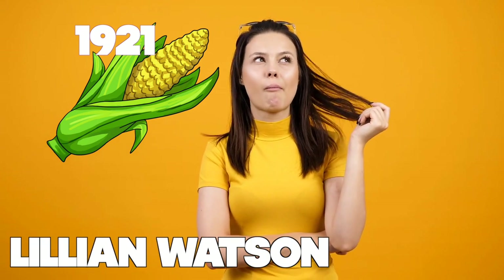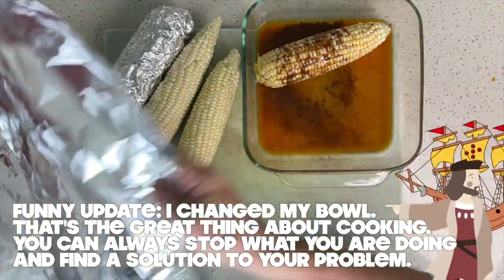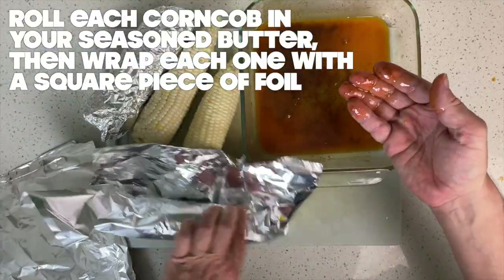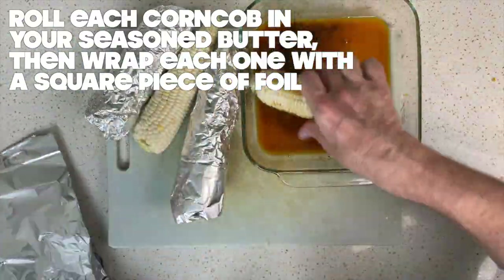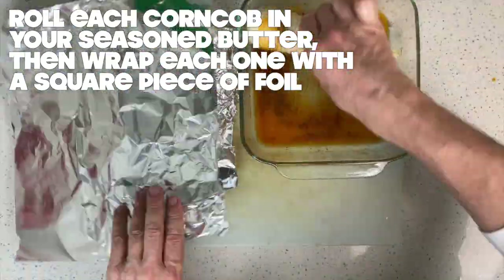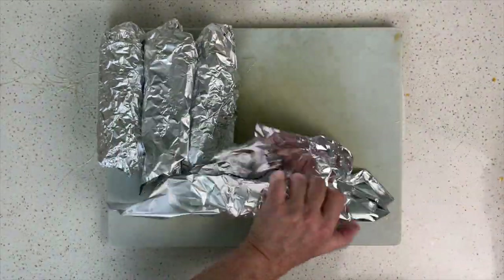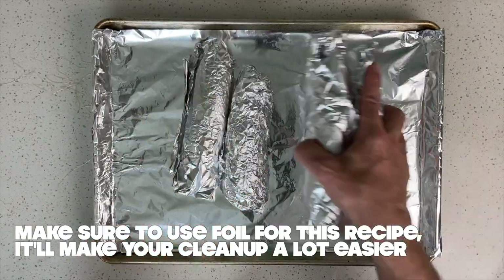In an etiquette book from 1921, Lillian Watson described corn on the cob as 'without a doubt, one of the most difficult foods to eat gracefully.' She added, 'It is entirely permissible to use the fingers in eating corn, holding it lightly at each end.' Some etiquette books even recommend buttering and salting the corn a section at a time just before eating it, which will help minimize the mess all over your face. Corn cob holders are eating utensils used to hold your corn on the cob. They have been used since ancient times and are made from things like wood to precious silver.